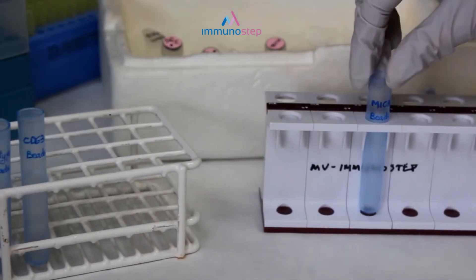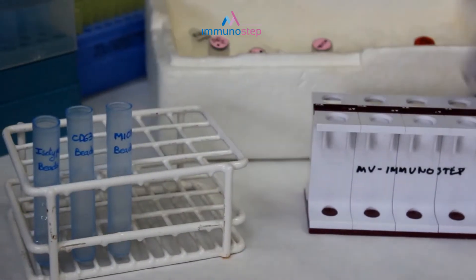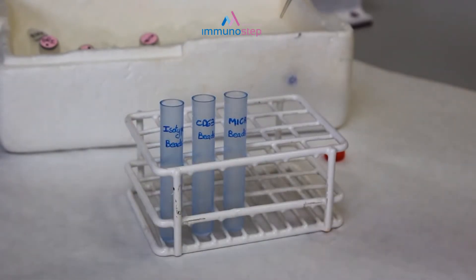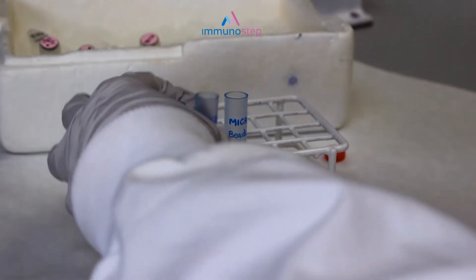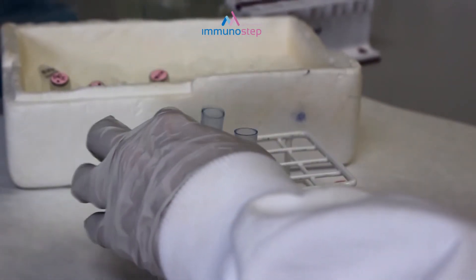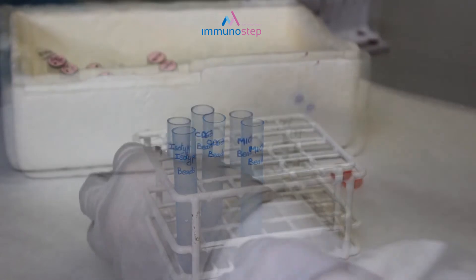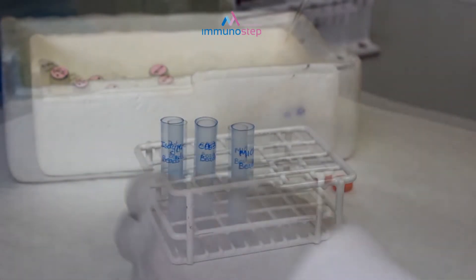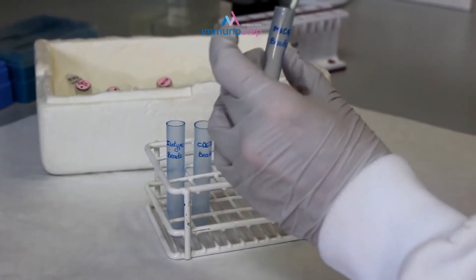Once we have recovered the beads, we will proceed to stain the EVs bound to these beads. For this, we add the fluorescent antibody of interest — in this case anti-CVH1 PE — and incubate for 1 hour at 4 degrees in the dark.